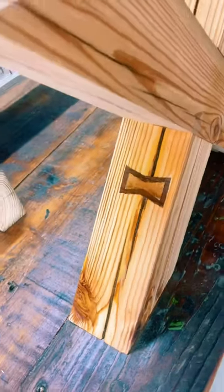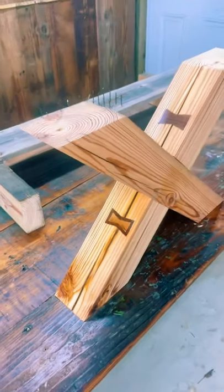Do you want to learn how to put a bowtie inlay inside of a bowtie inlay?